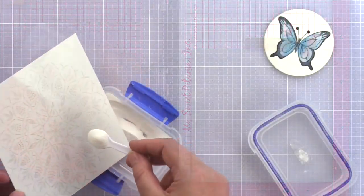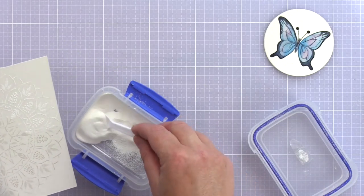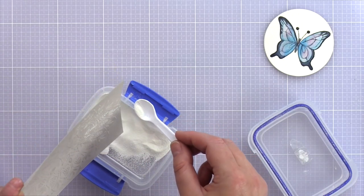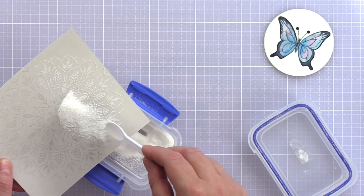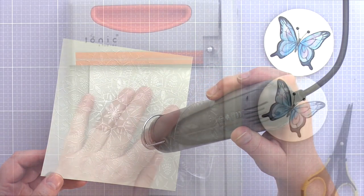I stamped the image with Samsa's Stamp clear embossing ink and pressed down firmly, then repeated this for a second time to get the best impression. I sprinkled white embossing powder over the whole area, tapped off any excess, and melted the embossing powder with a heat tool.